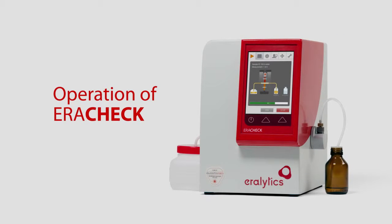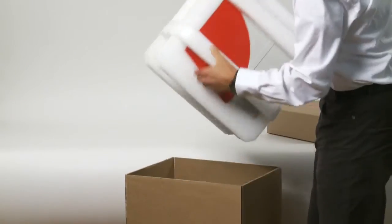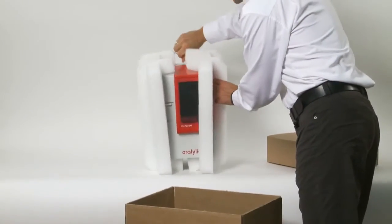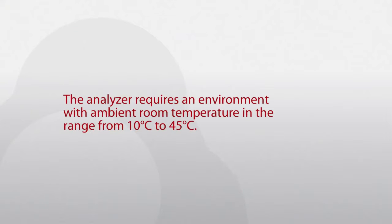After unpacking, place the instrument on a stable benchtop. Make sure that the vent holes of the analyzer are not obstructed. The analyzer requires an environment with ambient room temperature in the range from 10 to 45 degrees Celsius.